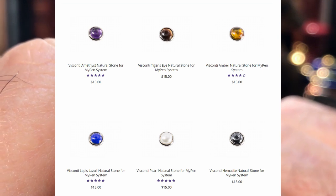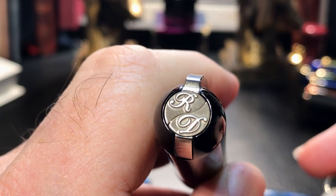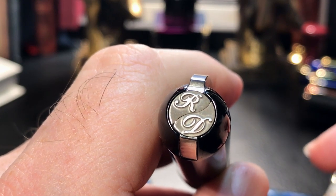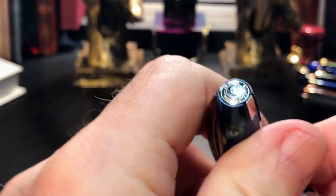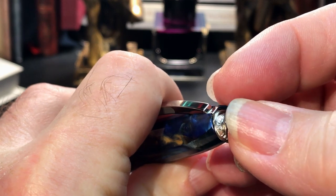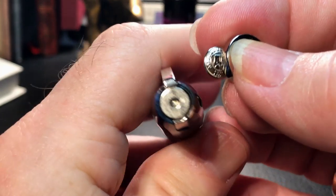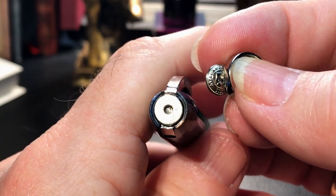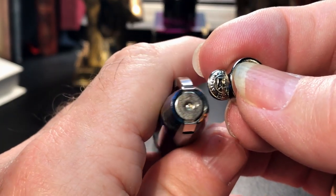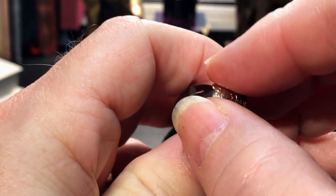The six colours available are Tiger Eye, Amethyst, Amber, Lapis Lazuli, Pearl, or Hematite. It's easy to remove and replace these magnetic finials, as they stay in place very well. I'm not going to remove Ronnie's, but I will show you on my Visconti how easy it is to replace that finial. And there's the magnet underneath the finial cap, and then it's just this easy to replace back again.